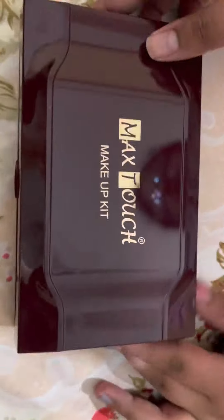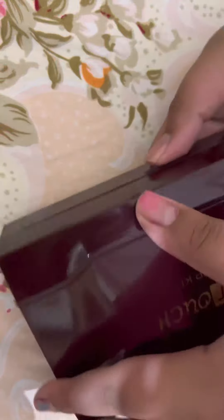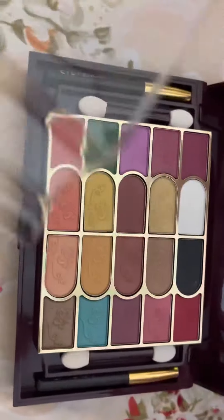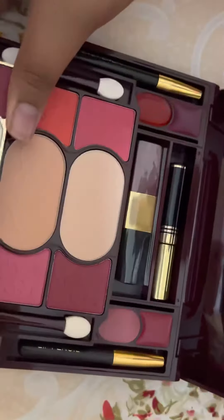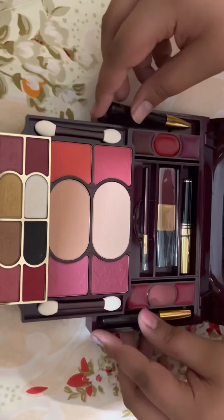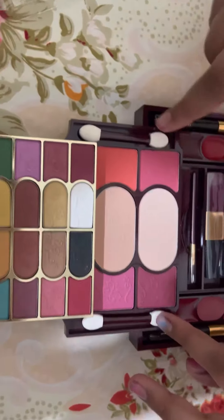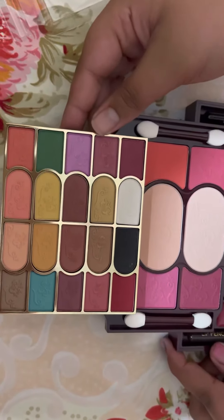This is the case. Let's open it. Powder, makeup brushes. These are the lip colors, lip pencil and eye pencil, these are the blush and stuff, and these are the eyeshadow brushes and the eyeshadows.